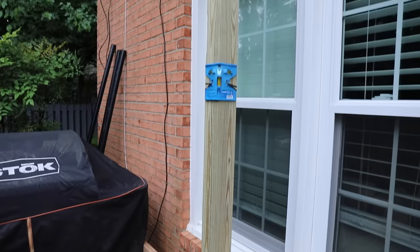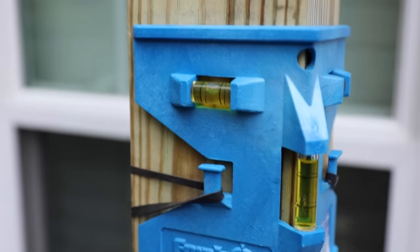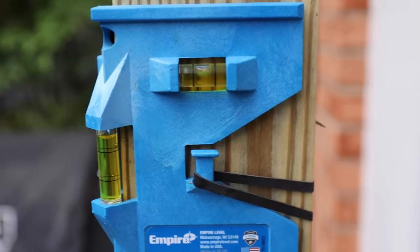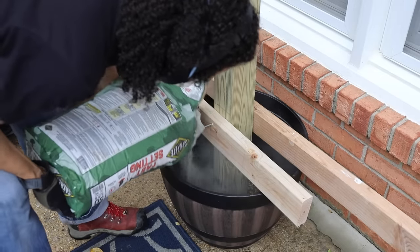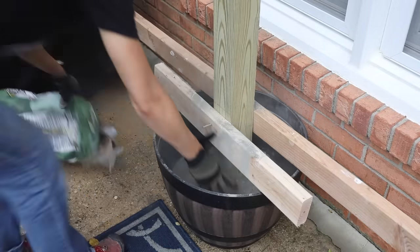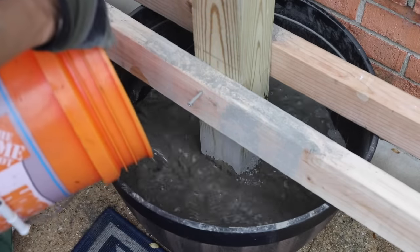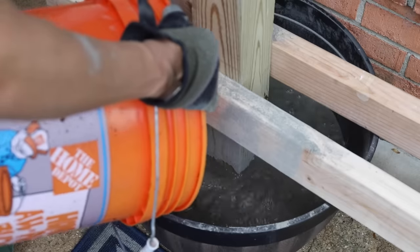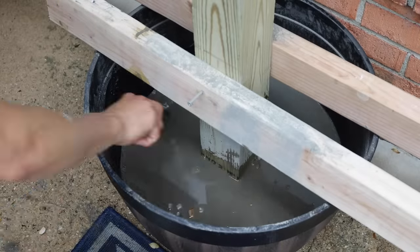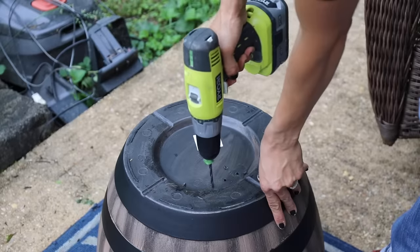You will need a post level because when you get this in you want to make sure that it's plumb and level so that you're not setting it crooked in your concrete. These cost just a few dollars and are great to have whenever you're doing posts. Once you check it, you can start putting your concrete in. I used a fast-setting concrete — you don't even have to mix it, you just put it in and add the water. I think I actually used a little bit too much water; for one 50-pound bag it said about two and a half quarts. Overall it still worked out — just let it sit and it'll do its job.